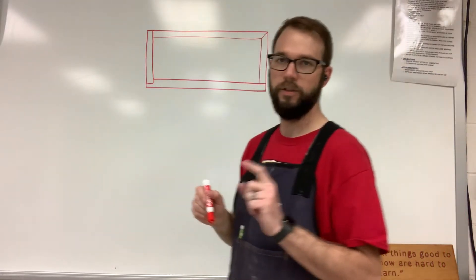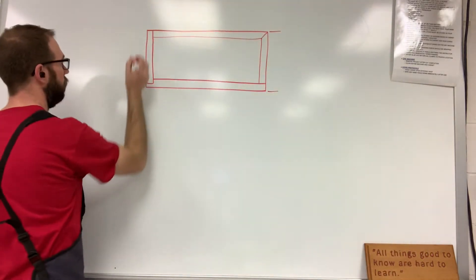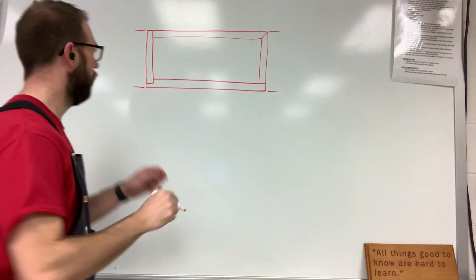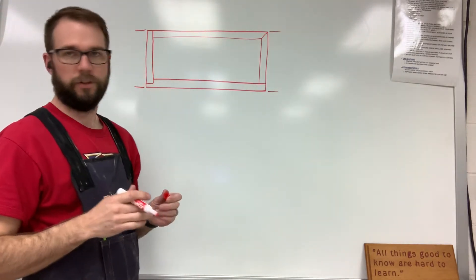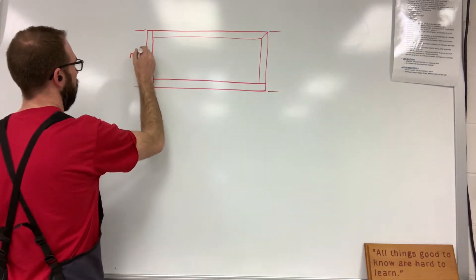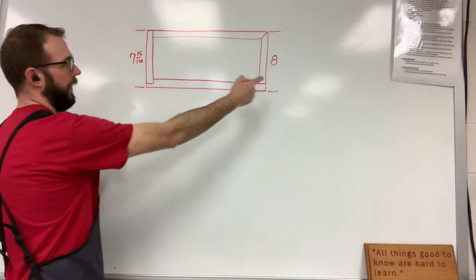I need you to measure the width of the box on both sides. If your box is not square, then one of these is going to be bigger than the other. For example, let's say that this one is 7 and 15/16ths and this one is 8 — so that side is bigger.